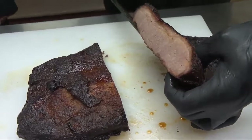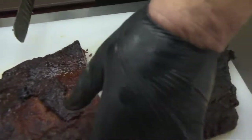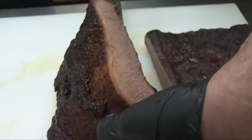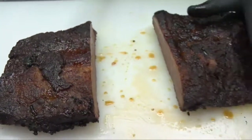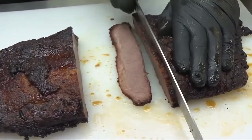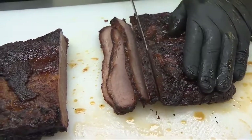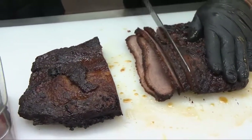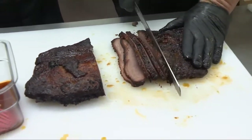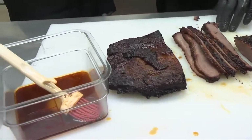Just going to slice right into this — look at that! We've got the fat trim there and a nice smoke ring around the outside. This is going to be fabulous. Use nice thin strips, cut it nice and fine. You can put it right on your plate, sit down and watch the game, make sandwiches with it, or chop it up. It's absolutely delicious.